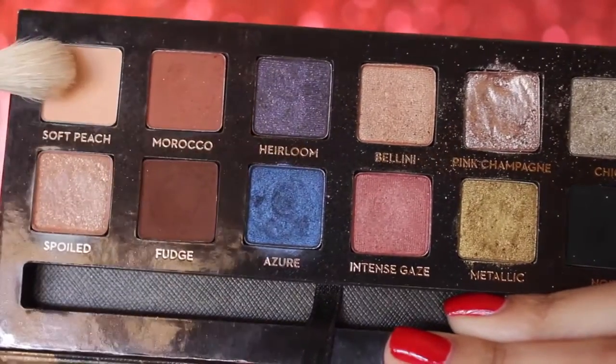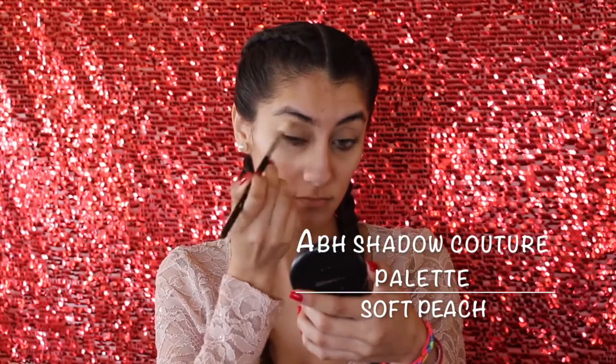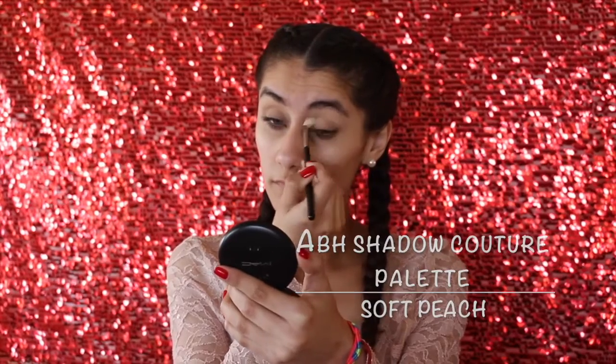For eyeshadows, I'm going to take Anastasia Beverly Hills and use the color Soft Peach as a transition color, working that back and forth in the crease. You can't really see this color, but that's the whole point of a transition color — to build eyeshadows on top of it so everything blends very nicely.